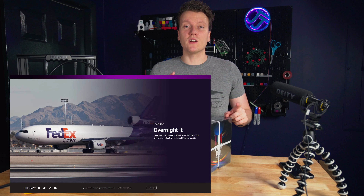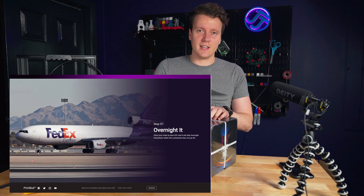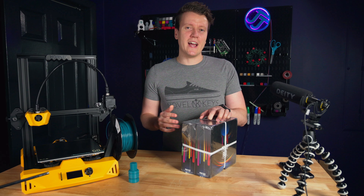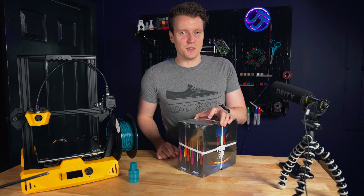Their big differentiator is $5 overnight shipping anywhere in the US — or at least the continental US. So if you're in the US, this is a company to look out for. If you're outside of the US, I don't know if they ship internationally, so this might not be an option for people outside the US. Hopefully I'll test out more filament companies in the future.